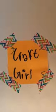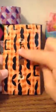Hi guys, it's Craft Girl here, and today we'll be making something very cool. We're going to be making these light switch covers, so the light switch would go here and then you just flip the switch.